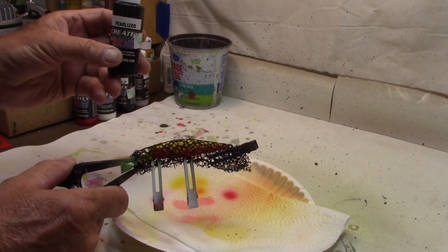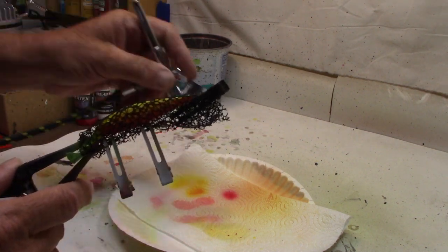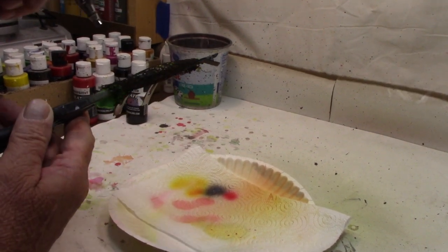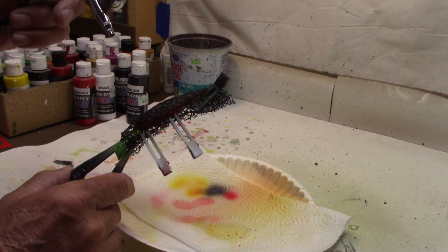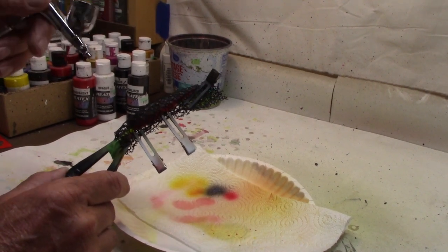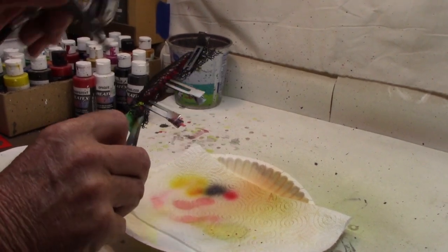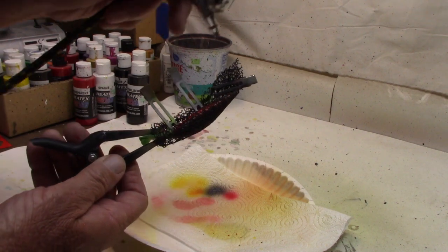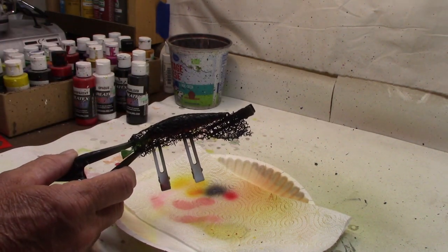We're going to switch over to the pearlized colors and do Createx Pearlized Black — going black right down the back, trying to cover up all that yellow and just leave the red on the belly. Now, when you're doing a wrap, in order to get your colors to come out right, you need to paint it white first and then put your color. But in this case, black over yellow is going to work fine. If I was trying to put a light color on, then I would need to paint it white after putting on the wrap — otherwise nothing would show up. But when you're putting black over the top, you do not have to paint it white first. We're pretty much all black, the yellow is gone, you can still see the red on the belly. Let's put the heat gun to this, dry it, and then we'll see what we got.